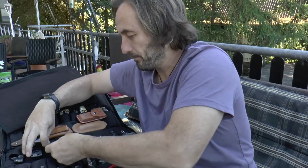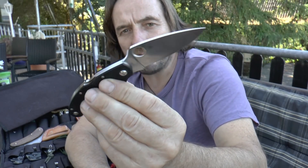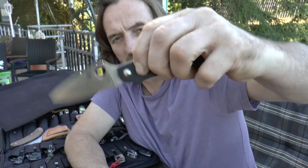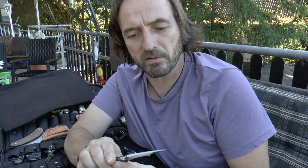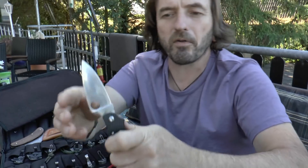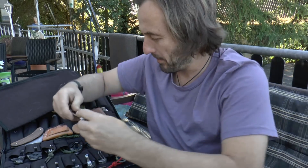Das ist echt geil. Dann haben wir hier als nächstes einen Kali 3,5 mit ZDP-189, diesem schweineharten Sonderstahl. Muss man auch, wie ich gerade sehe, öfter mal pflegen, ein bisschen Öl ran – da ist ein leichter Anlauf drauf. Auch ein sehr schönes Messer – das Kali 3 ist einfach ein optimaler Everyday-Carry-Kasten, den man dabei hat.